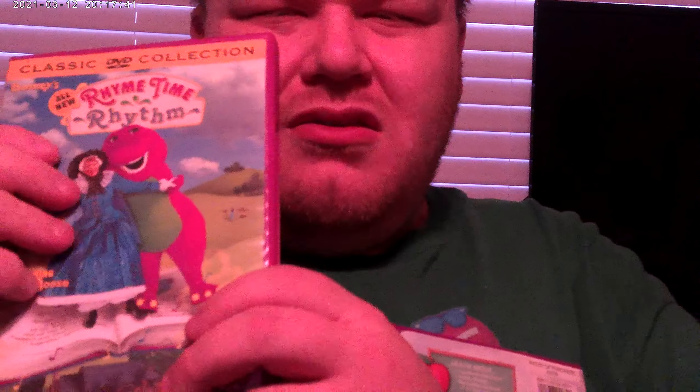Here's the DVD I got from doing this. The front, spine, and the back. That's the bonus features. Here's the disc.